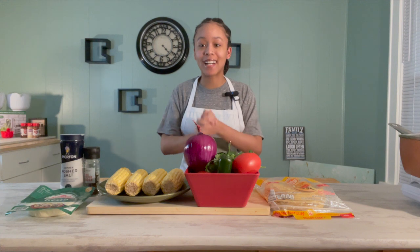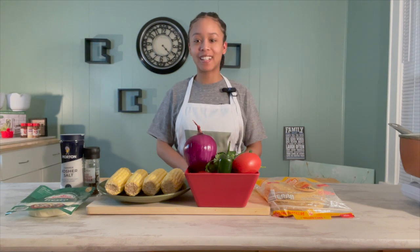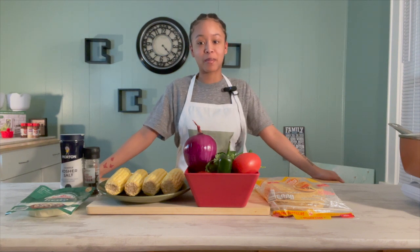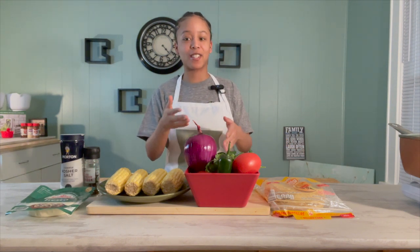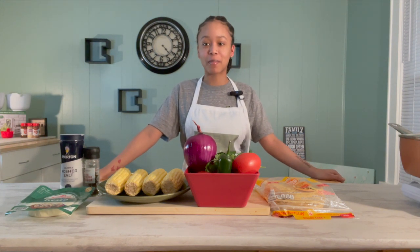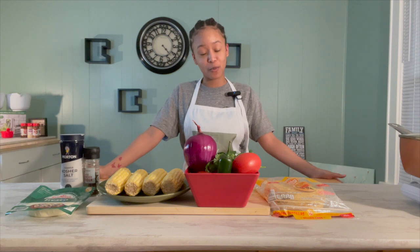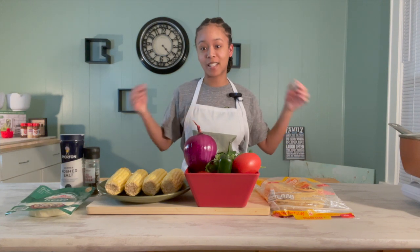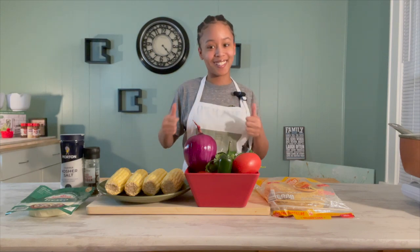Hey guys, welcome back to the channel. This is Meilani Cooks, and for today's video I wanted to make something that reminds me of summer. We're going to be making elotes, homemade pico, and homemade chips. Before the video starts, make sure you like, comment what you want to see next, and turn on post notifications. Let's put on our aprons and get to cooking!